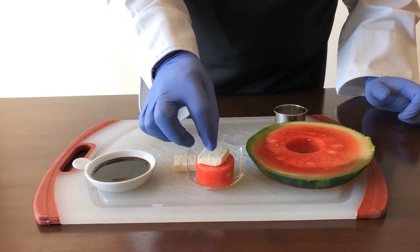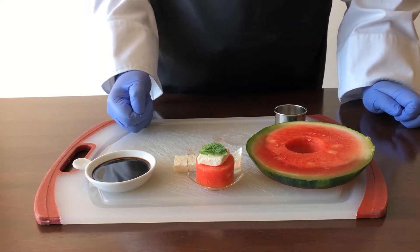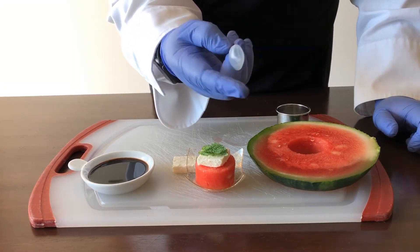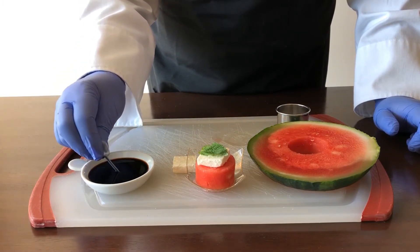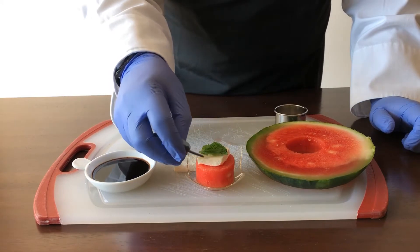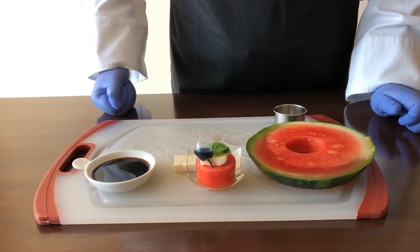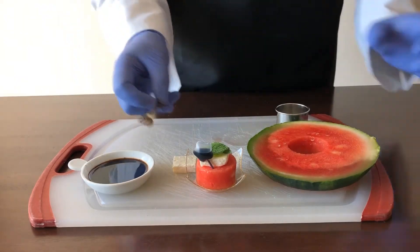Then put a bit of feta on top and put your mint right on top of that. Sure, that's fancy, but let's fancy it up a little bit more. Since it's almost Independence Day, we have these little star-shaped thingies that we're going to use to squeeze the balsamic vinegar in. Let's squeeze this out into this thingy, and now we're going to put that into our salad. Now we have a very fancy watermelon salad made very quickly and easily. And just because we can, we're going to serve it with this little teeny fancy fork.